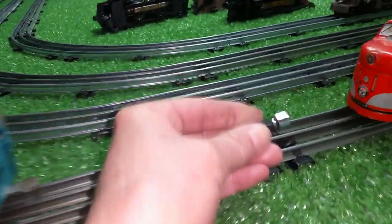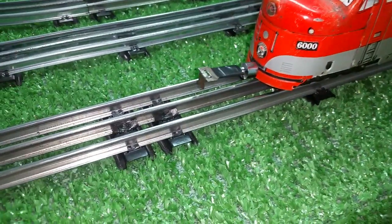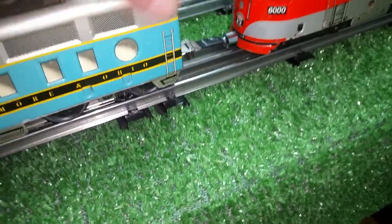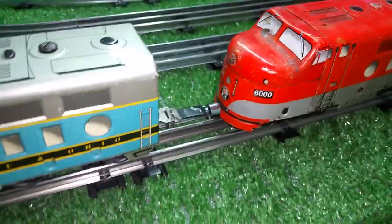So what I've come up with is the Magna coupler. It's basically just a magnet, and you stick it to the front of the locomotive, just like that. You just stick it on the locomotive, then couple it to the one in front. Straighten it out, line it up, and as you see, you have an instant coupler.